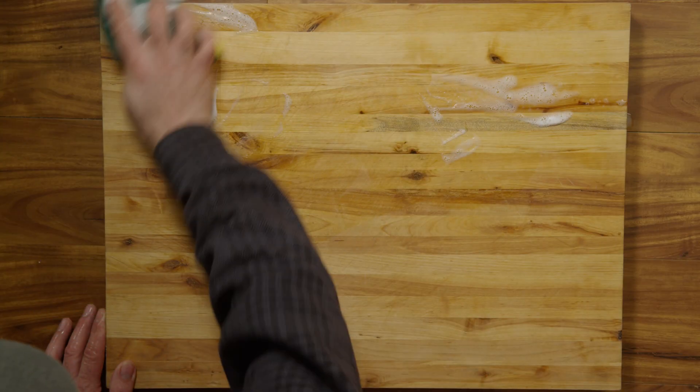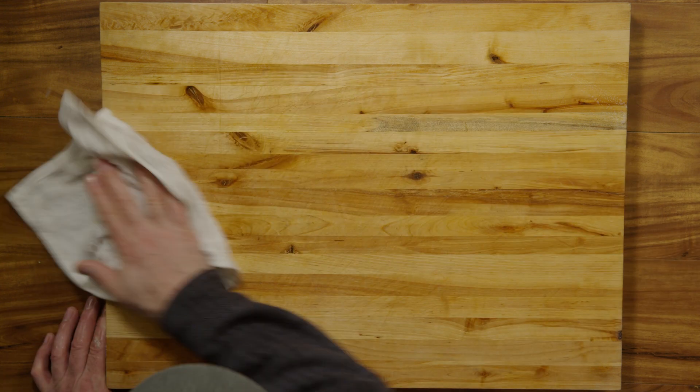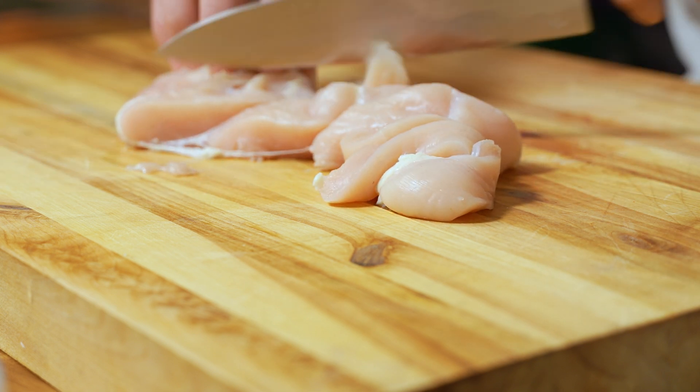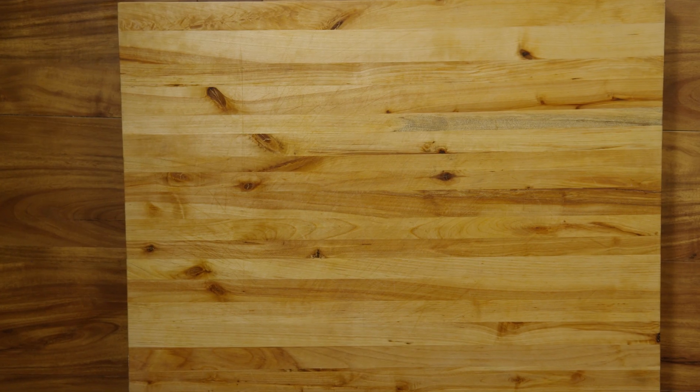Most people use some form of soap on a sponge to clean their cutting boards, rinse off the soap, and let it air dry. In the restaurant industry, if we cut raw meat on a cutting board, it has to be washed in a mechanical dishwasher or manually using a three-compartment sink setup, then fully air dried before continued use. The question is: what happens if you don't wait until it's fully evaporated before the next use?